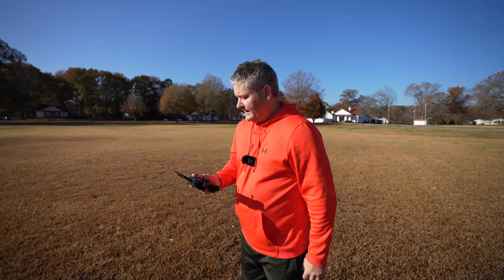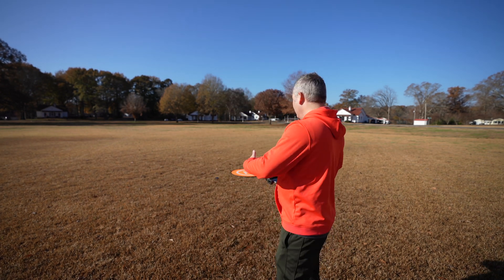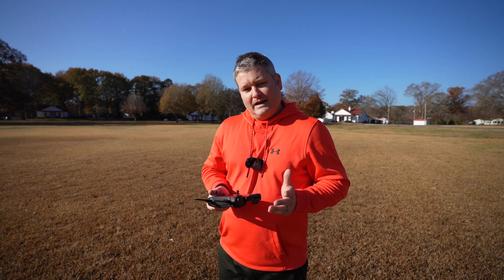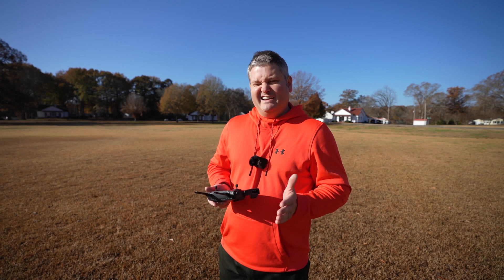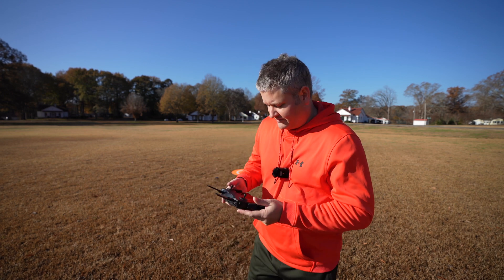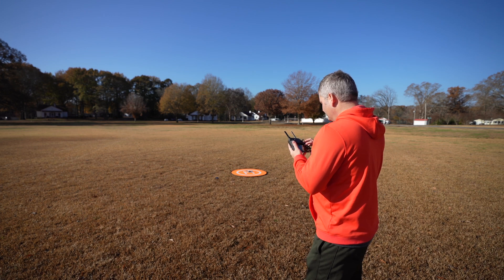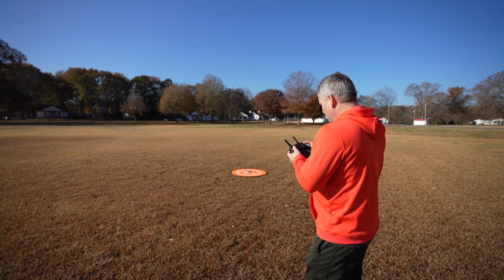So without further ado we're going to get airborne. This test we're going to be experimenting with the Mavic Mini's intelligent flight modes. I don't think it has as many intelligent flight modes as some of the other drones, at least currently, but it does have intelligent flight modes. So to access the intelligent flight modes, what we're going to first do is get airborne.